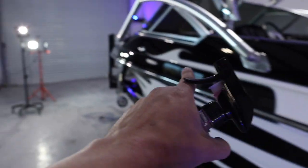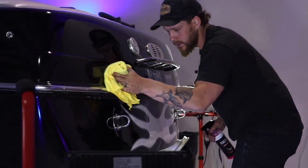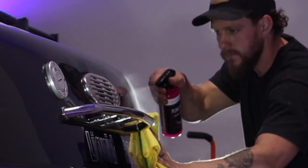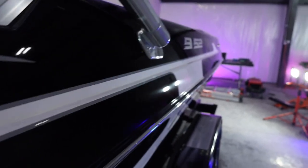We'll typically always start from the end of the boat, work our way all the way down the top, and then come down the hull and work our way all the way around the boat. Spray it onto the rag, wipe it in gently — and that is how you apply Shine Supply Punch It.